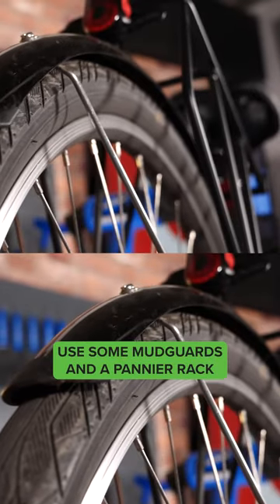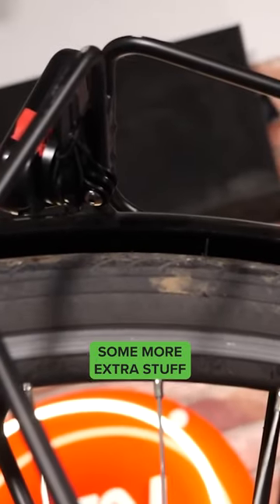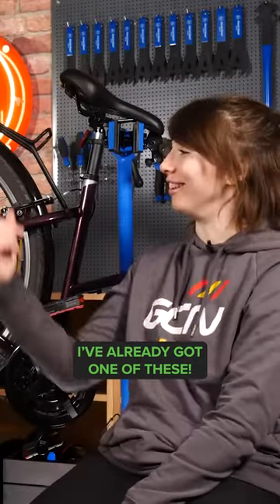Use some mudguards and a pannier rack when you're commuting. It's going to help keep you a little bit cleaner and allow you to carry some more extra stuff. I've already got one of these. You're already a step ahead of the game. Fantastic.